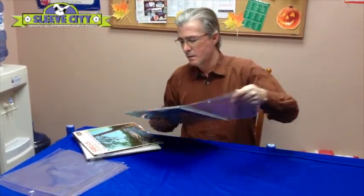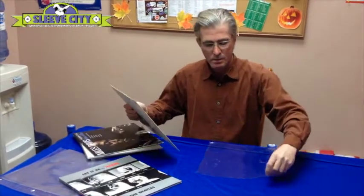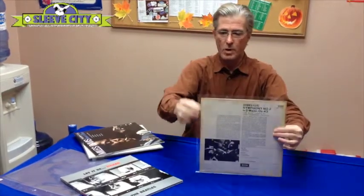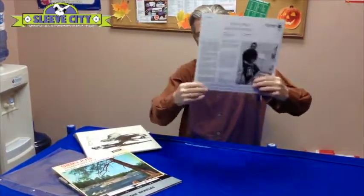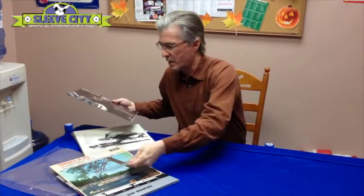The only drawback with a sleeve this big is that older jackets are too small now. As you can probably see right there, even this Miles Davis record, which was released in the last year or so, is going to be a little bit too big. So as a result, we're going to be introducing the largest sleeve in the five mil variety only to start, and we're going to see how it goes.